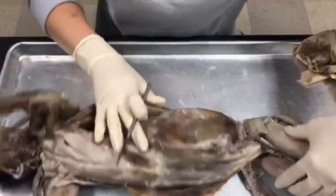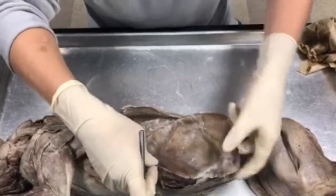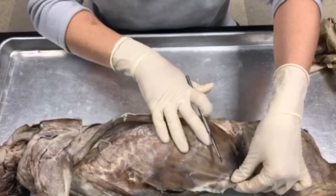Moving more towards this side, we have this outer layer here. This muscle is going to be known as your external oblique.